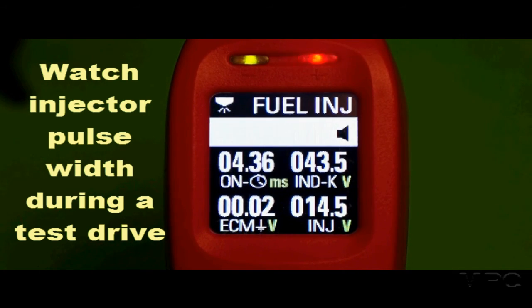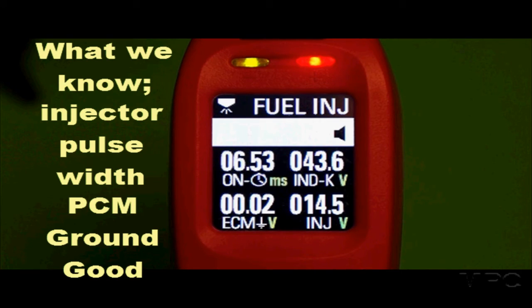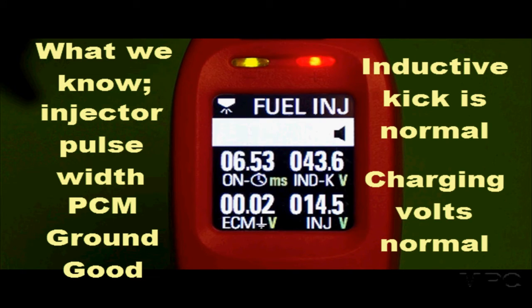Now what did we learn in less than a minute and a half? First, we know the injector pulse width, and we know that the PCM ground is good. We know the inductive kick is good because we compared it to other cylinders, and the charging system is normal. All these things we'd normally have to use a lab scope to find — we found in just a few minutes with one simple hookup.